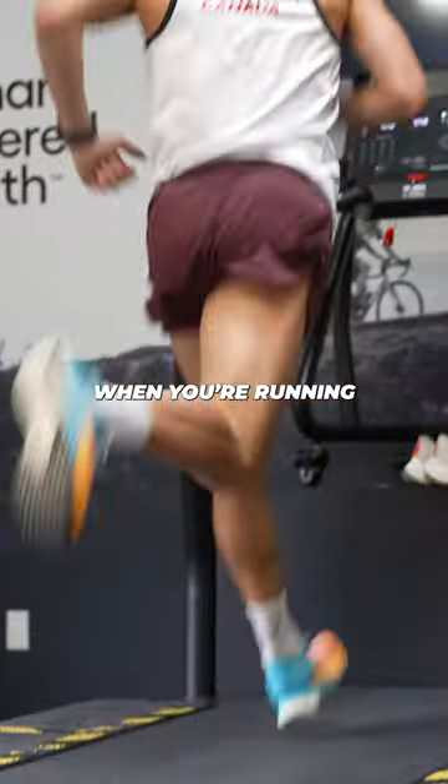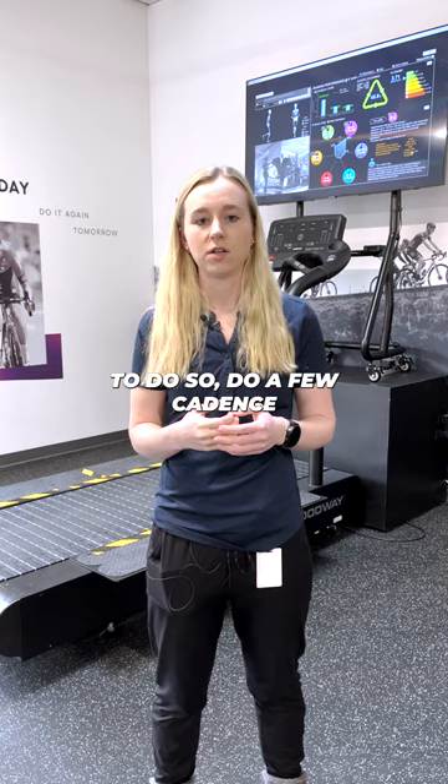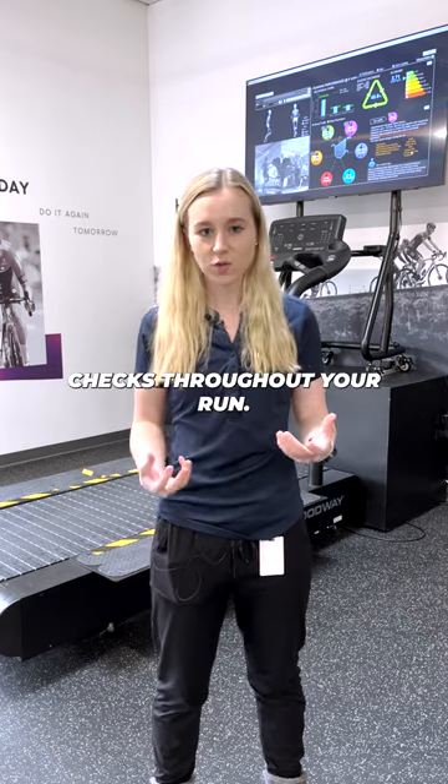Here's how to conserve energy while you run. When you're running, you want to target a cadence of 180 steps per minute or 90 steps per side. To do so, do a few cadence checks throughout your run.